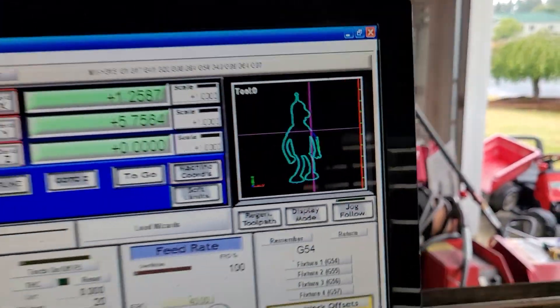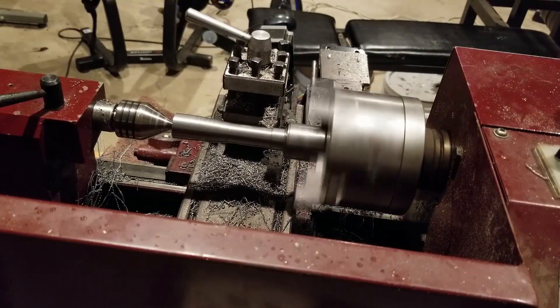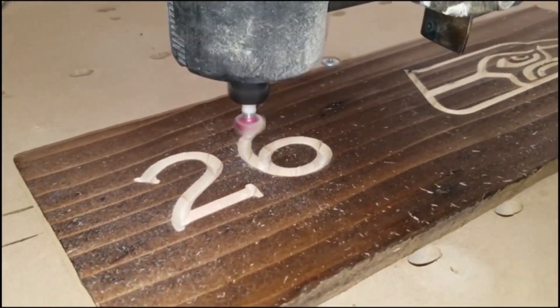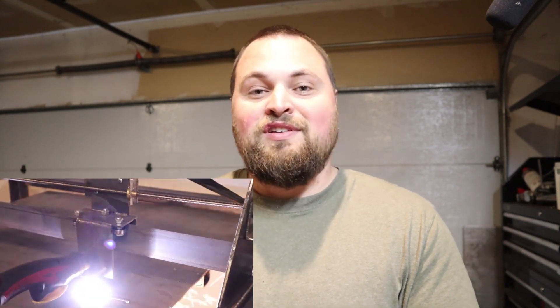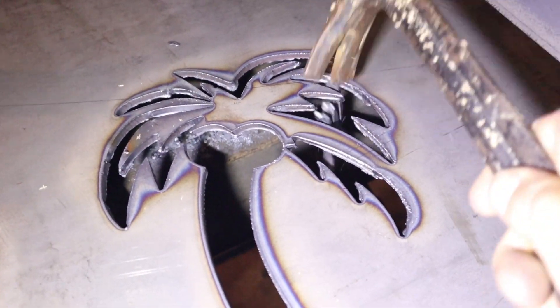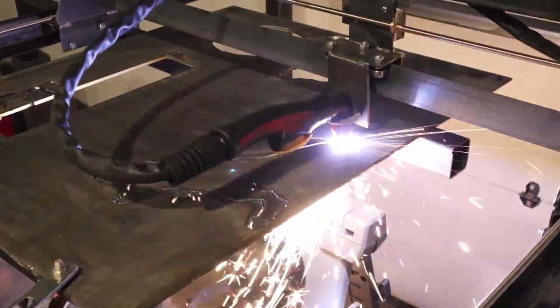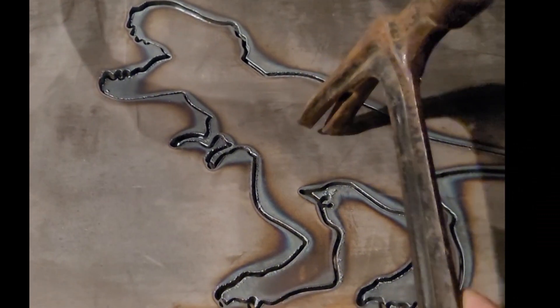What is CNC plasma cutting? In essence, you're using a computer to control motors to do whatever you want them to do. I've used the same process to control a lathe, CNC routers, an Etch-a-Sketch — it's the same thing 3D printers use. In this particular case, it's controlling a plasma cutting torch. You're basically able to design AutoCAD files, upload them into the computer, and it will cut them out of metal. It's a super valuable tool from both a production and prototyping standpoint.